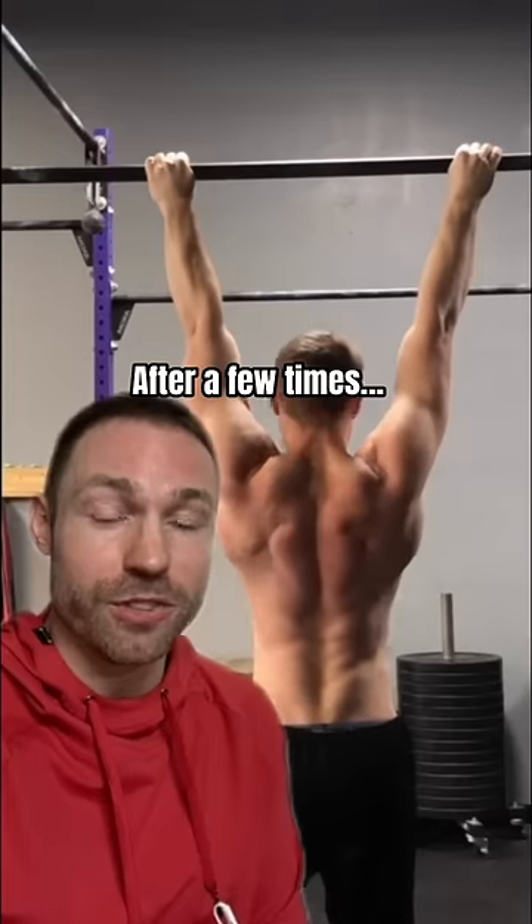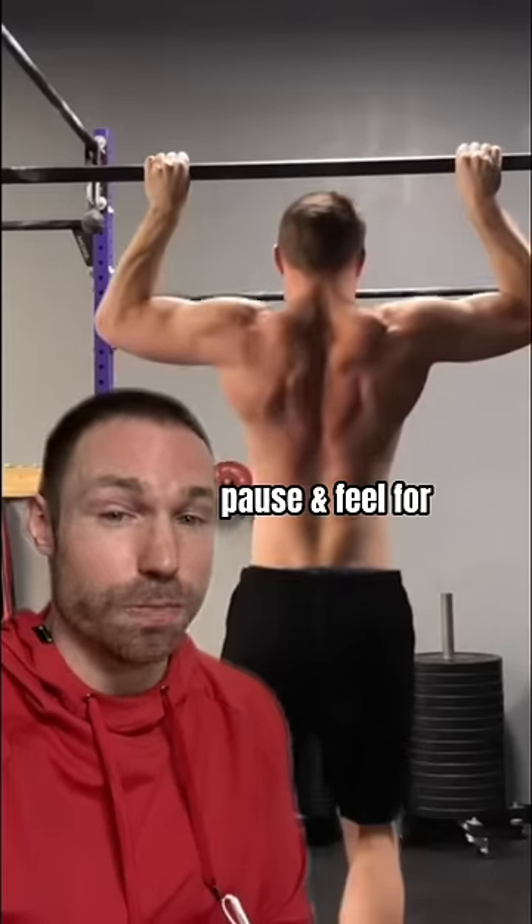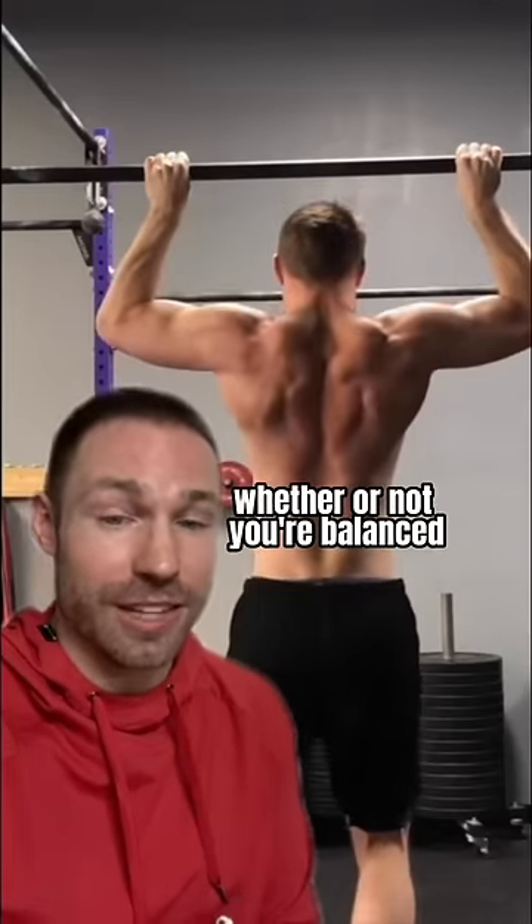After a few times of doing this, you can also add in a half pull where again you pause and feel for whether or not you're balanced in the back of the shoulders.